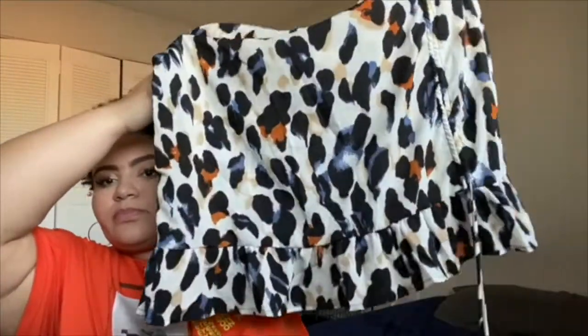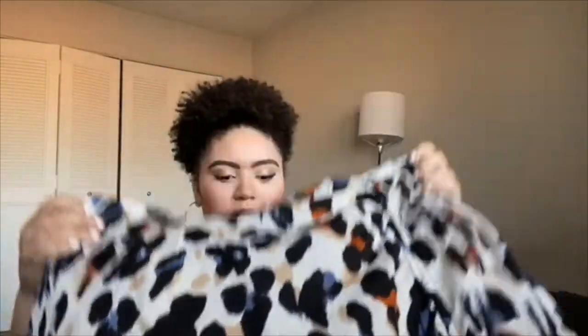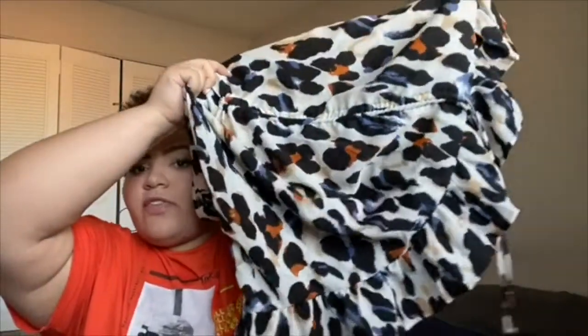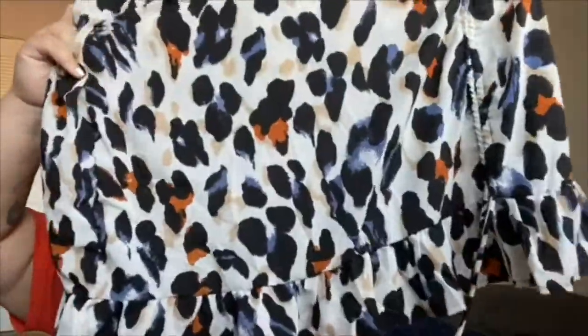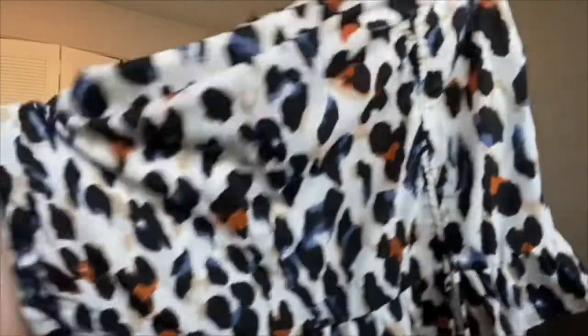Okay, next — this skirt is much, much cuter. It's shorter, it's a cheetah print with blue and orange and like a cream background. There's like a ruffle on the bottom, and then this side is actually functional — it's like a little side that you can tighten to make the side leg part shorter. It is really thin, but not like too thin — you can't see through it. You'll see that more in the try-on portion.